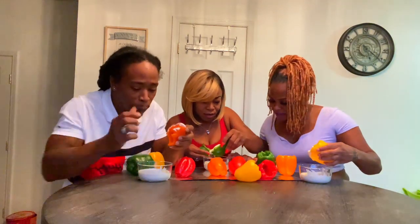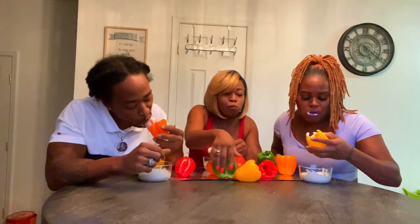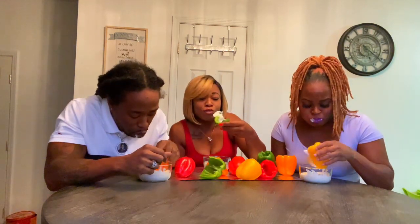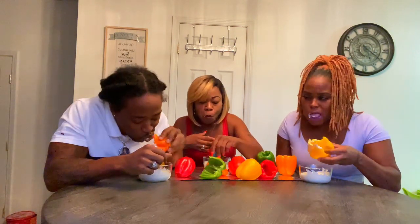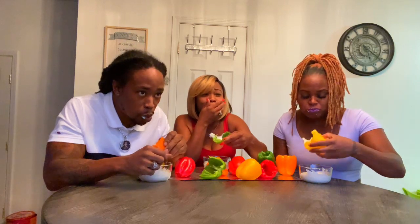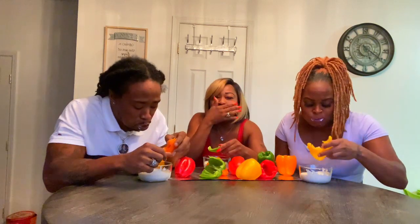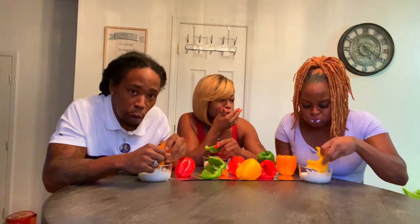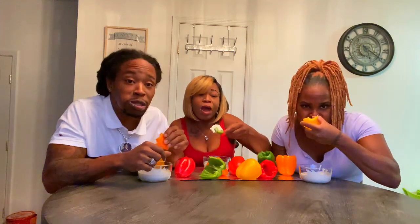I'm a beast! Hold on, wait — it's not started yet. There we go. No lie, I'm hungry so it works for me. This one's not right. Y'all gonna beat me — dang, y'all are too big. You like that? I feel like celery. I don't eat celery. I eat bell peppers.